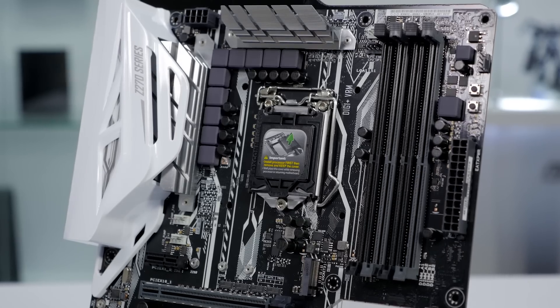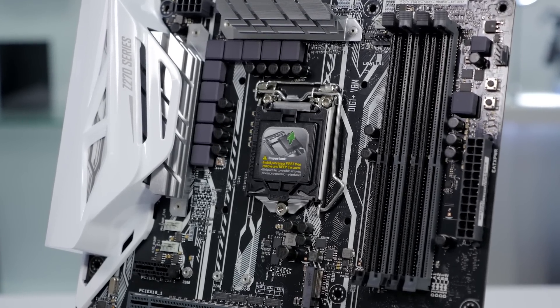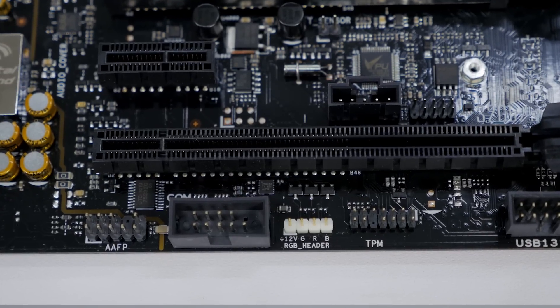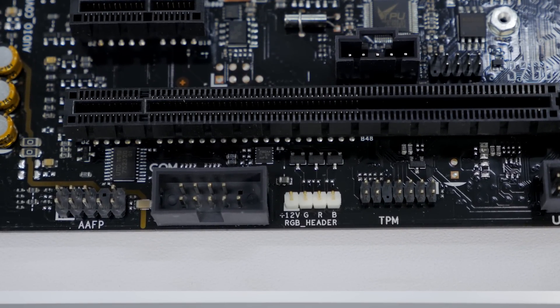It supports up to 64 gigabytes of DDR4 memory at up to 3866 megahertz. It also features an RGB LED header for adding LED strips, which can easily be customized through the Aura Sync software.